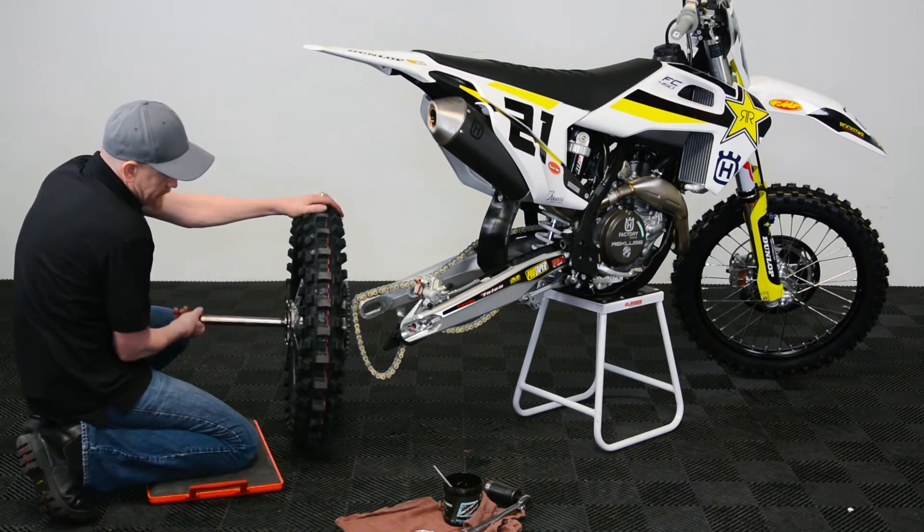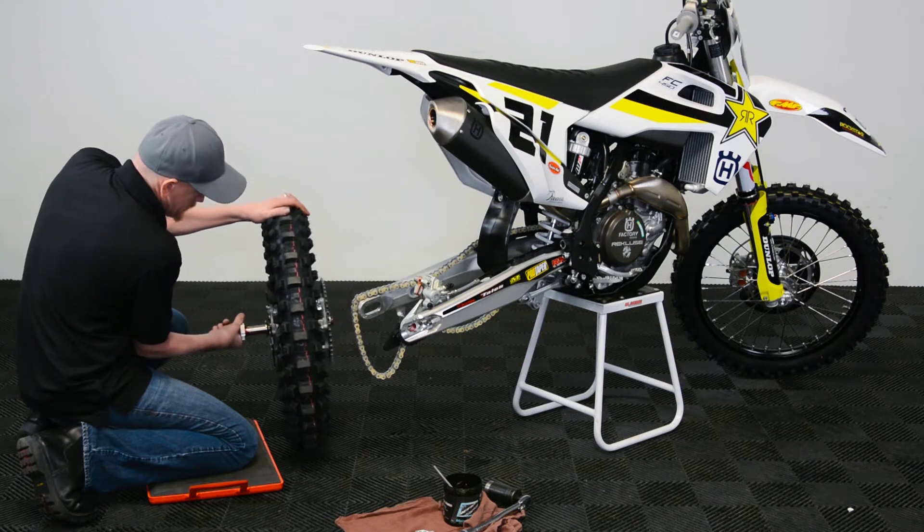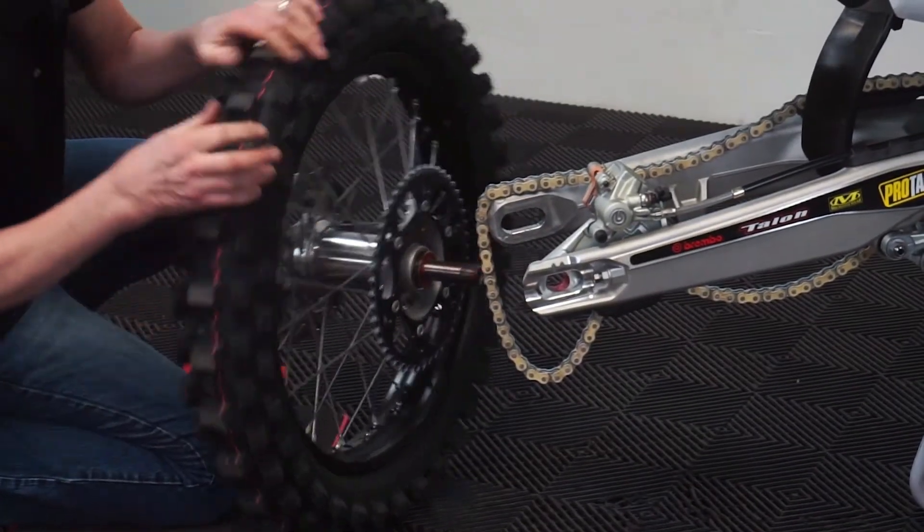And whenever you go to put it in, that way you've brought grease through, and there's still good grease on the axle.